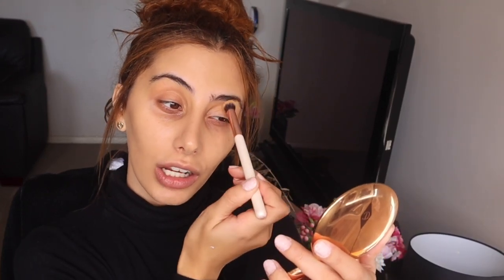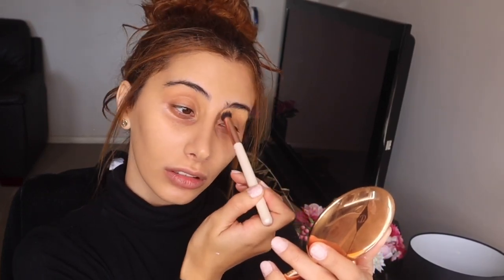I'm going to be popping this banana shade just here on the arch of my brow, and what that's going to do is lift it — just like contouring.